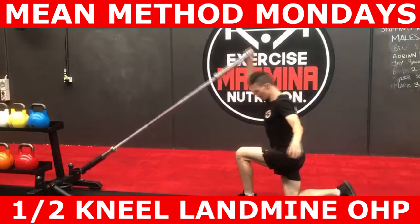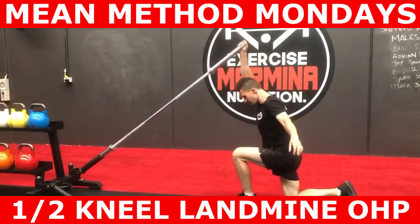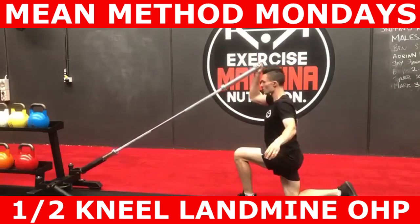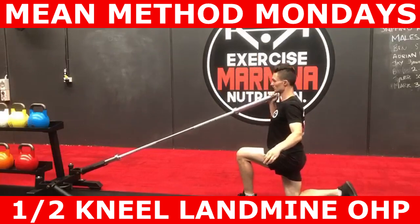Begin with the barbell slightly in front of your shoulder and tuck your elbows in. Next, press the barbell up. Let your shoulder blade freely float around the rib cage, almost as if you're punching the barbell to the roof and shrugging at the end of the action, then lean your head forward until your bicep and ear are in line.